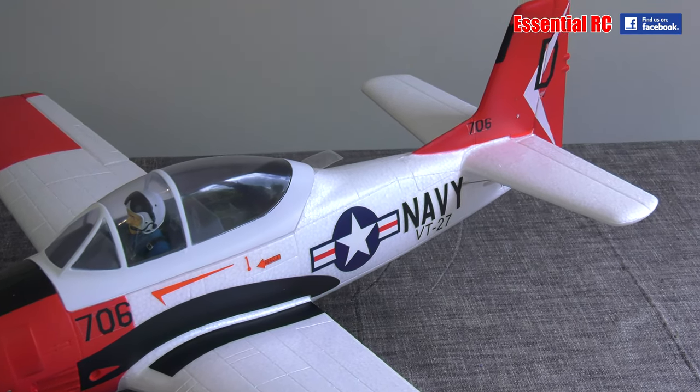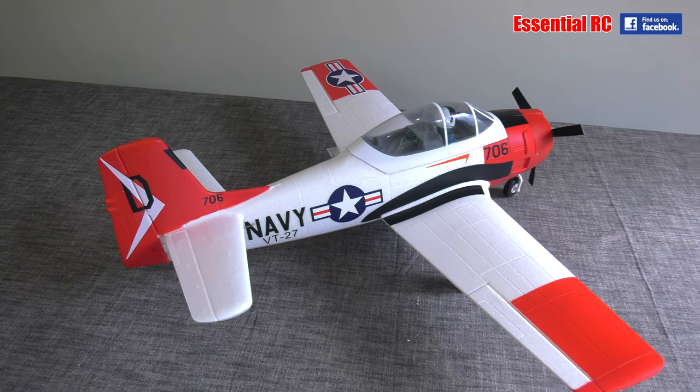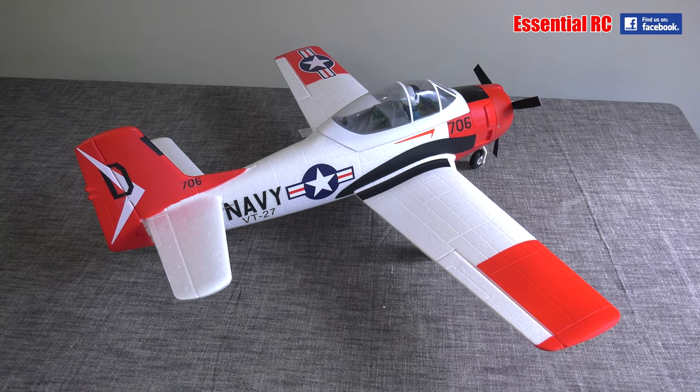Literally 15 minutes later and I was done. I only had to glue the horizontal stabilizer halves in place with UHU POR, but everything else just bolted or snapped in place, so no real advice or assembly tips to give here. Let's not hang around, let's go fly.